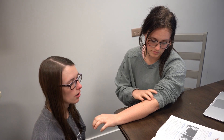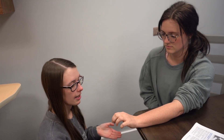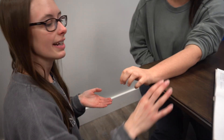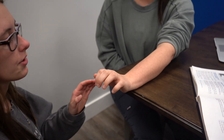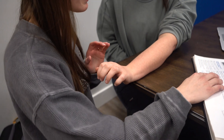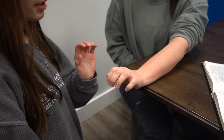We're testing Kennedy's extensor carpi radialis longus and brevis. We want to first make sure her arm and wrist are hanging off of a surface. I'm going to apply pressure on her second and third metacarpal bones in the direction of flexion.